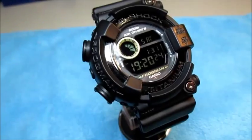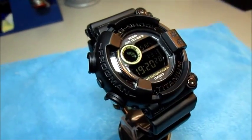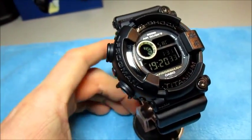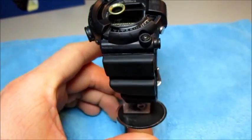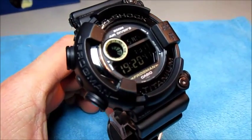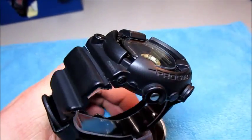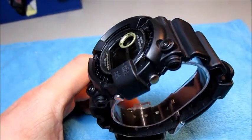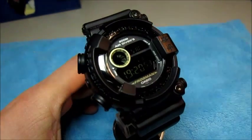This here is the black version — looks really sick, complete all black with my negative display. Thanks a lot for watching. I hope you like my new custom piece here, complete in black with my negative display.